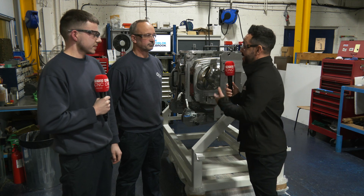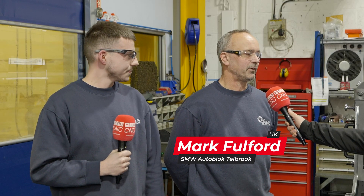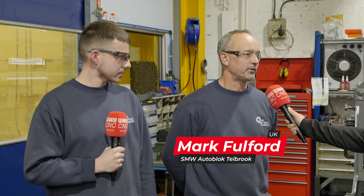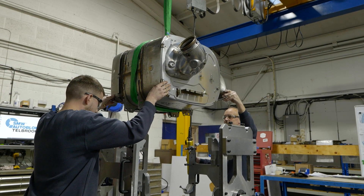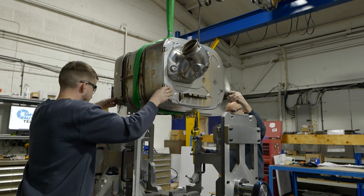Mark, what is it? It's a weld fixture for welding up exhaust systems. You put it in and it rotates to 380 degrees rotation, so you can pull the pin out, rotate it, and weld up all your parts easier.